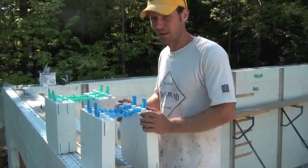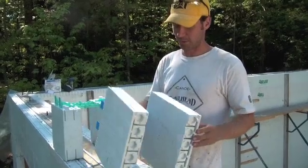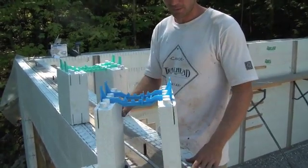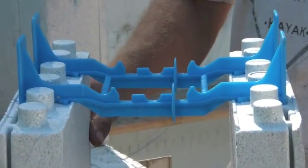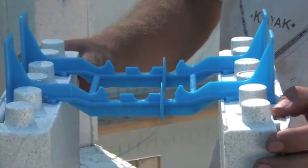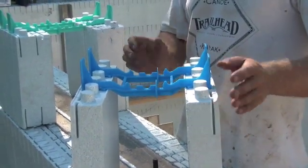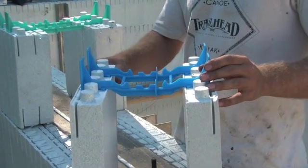What we have here is two different types of ICF, both by Quadlock. This is a traditional ICF with two layers of, I believe it's two and a quarter inch EPS type 2 foam. This gives you an R value of R22. This is a six inch core; you can get eight inch, ten inch, depending on how thick concrete you need for your structure.